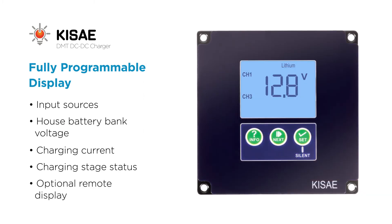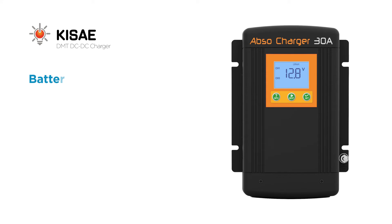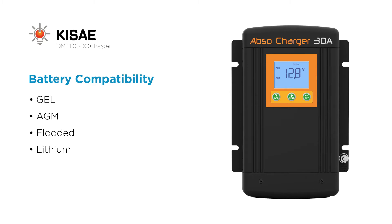You can also access an optional remote display. The KISE DC to DC Chargers empower you to recharge all battery chemistries, including gel, AGM, flooded, or lithium.